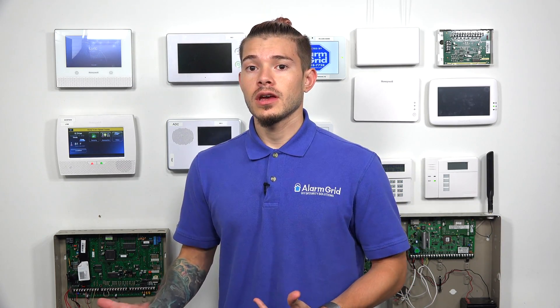What HomeKit is: it's an app that you can download on your iOS device, whether it's an iPhone or a tablet. With the HomeKit app, you'll actually be able to control HomeKit-enabled devices. The Lyric, with the new firmware update, is capable of being controlled by HomeKit.